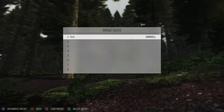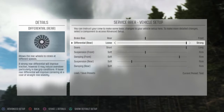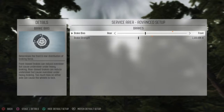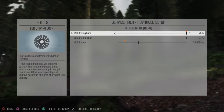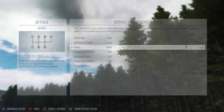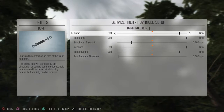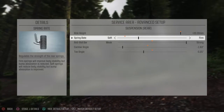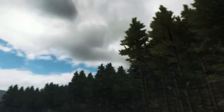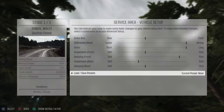Load the preset — gravel — and go over the adjustments: the brakes, differential, gears, front suspension, front damping, rear suspension (which I'm also going to move up 1), rear damping, and save.